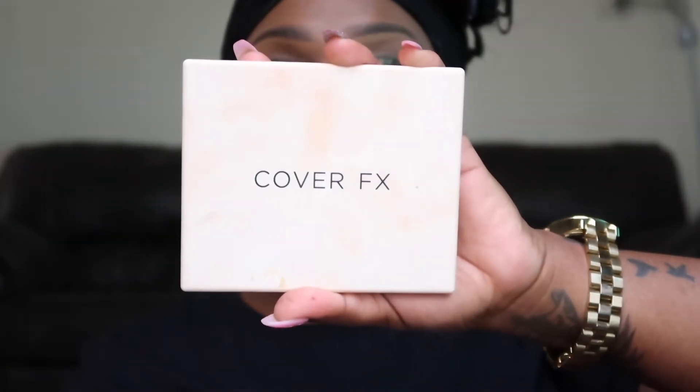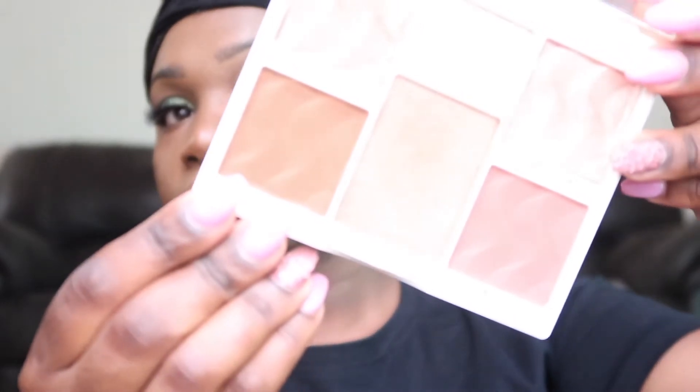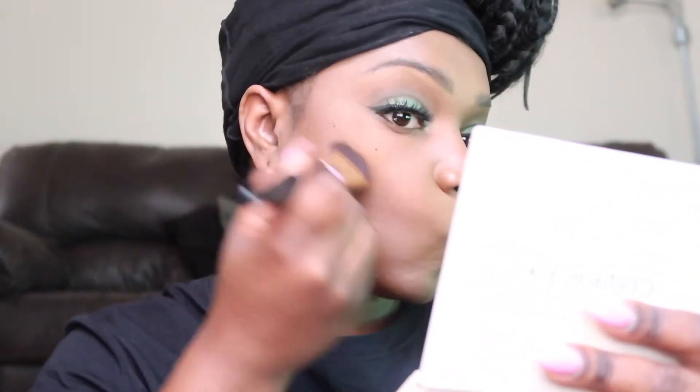Taking my Cover FX highlight and contour palette, I'm going to use that bottom brown color to contour — just a soft contour today, not too much. I realized I didn't highlight, but it's all good. Taking some translucent powder to go ahead and sharpen up that contour, then blending everything in with some powder.